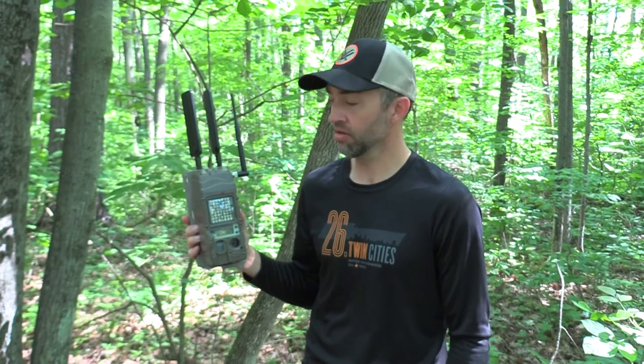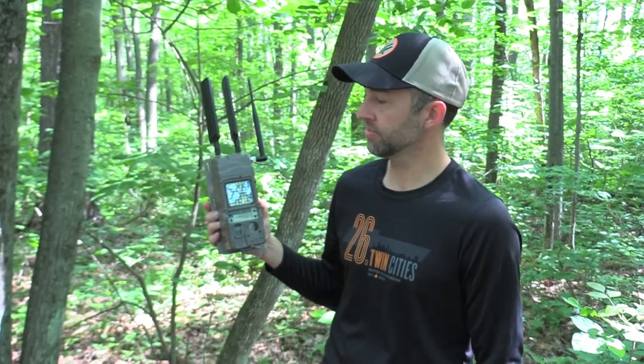Hey everybody, Damon Parr here with the Hunter's Warehouse. Today on a buddy's property we're gonna redeploy the CudiLink system.